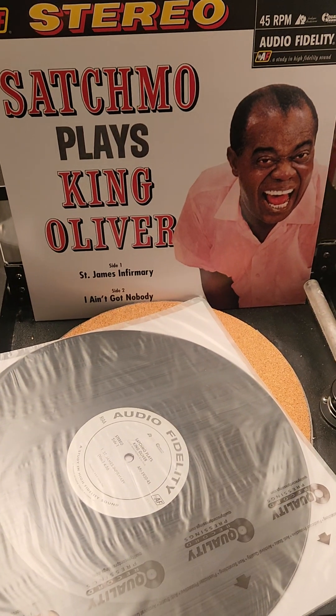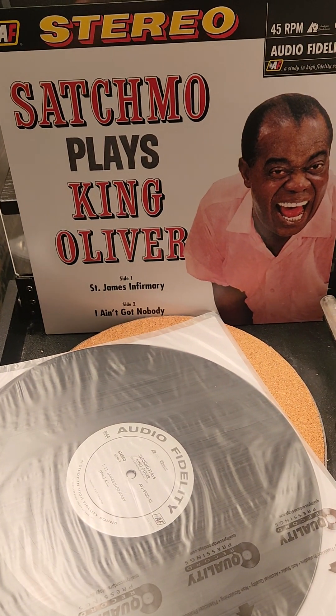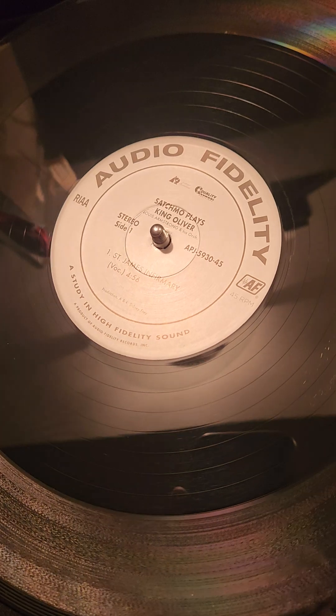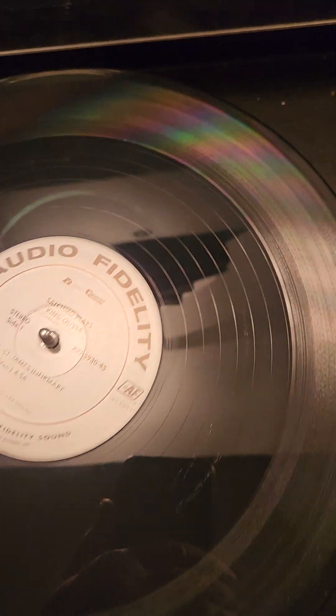So without further ado, we will take this out of its sleeve. We'll clean it. We'll also clean the 33 and a third full album. Here you can see we're ready to go. Really nice pressing. This is going to sound cool.